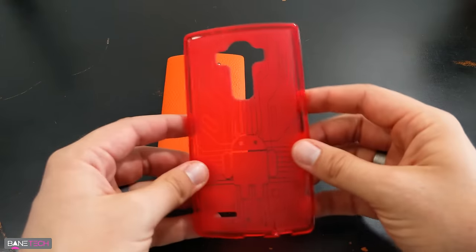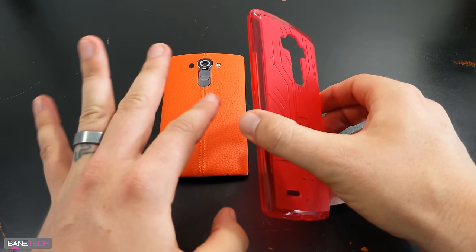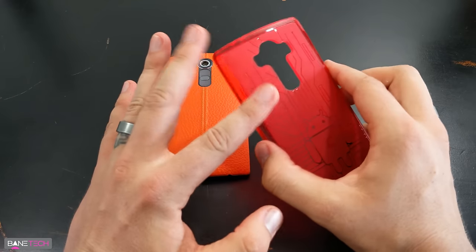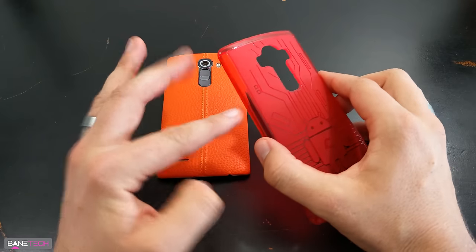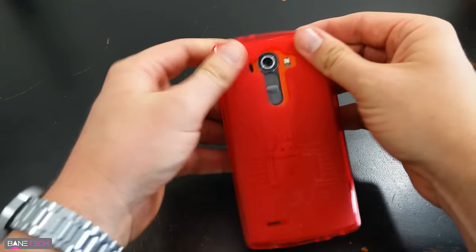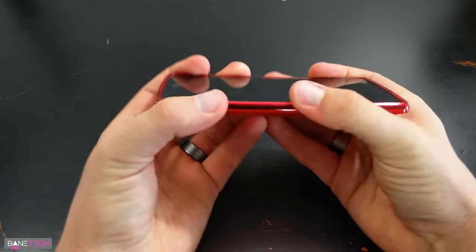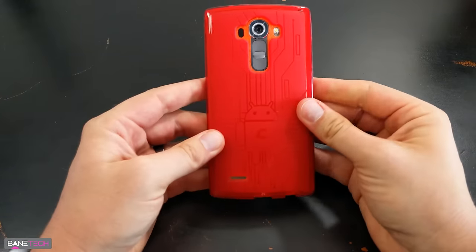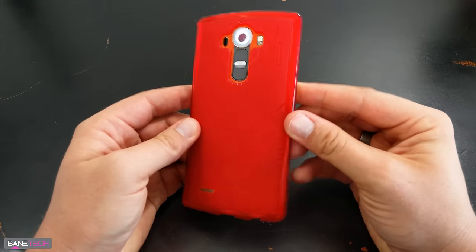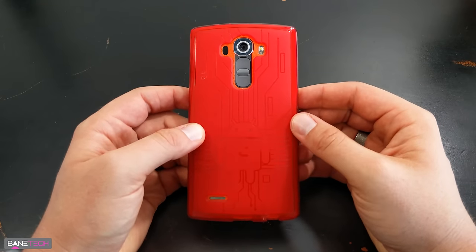So let's go ahead and get this on the phone. I want to put this onto the orange back — I don't like the color combination, I'll tell you that. It goes on very easy, it's not hard to put on at all. It doesn't look too bad; it looks like a fiery hot LG G4, which kind of goes with the theme because this thing does get kind of hot at times.